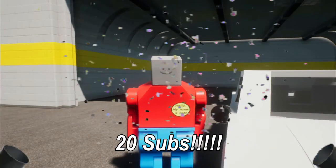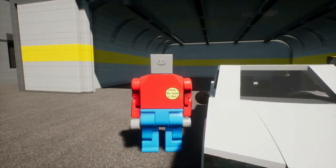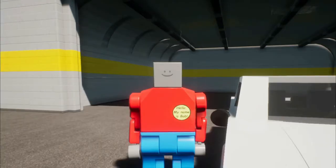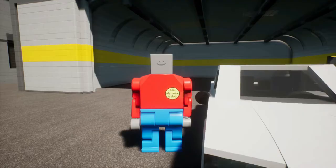We reached 20 subs! Because of that, I'm making a tutorial on how to tune your car to become RWD. If you're stupid and don't know what that means, it means rear wheel drive. If you still don't know, just Google it. Now I'm just going to go right into it.